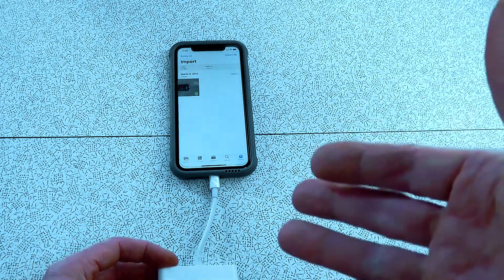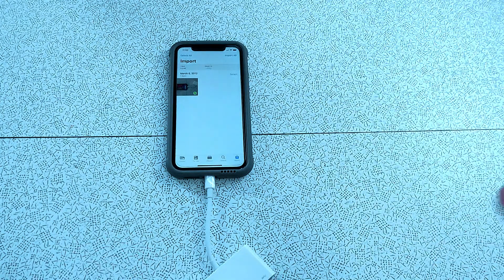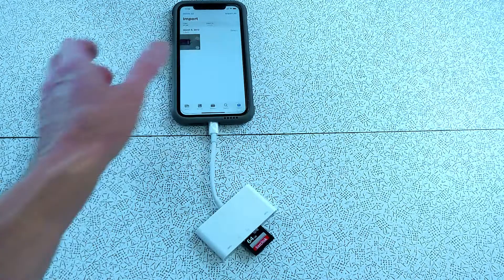I'm very happy with it because now I can get footage from my camcorders or point-and-shoot cameras onto my iPhone easily. I've sometimes emailed myself files — all kinds of different ways — but this is going to be my go-to. It has two USB ports, another lightning port out, an SD card slot, and a micro SD card slot.